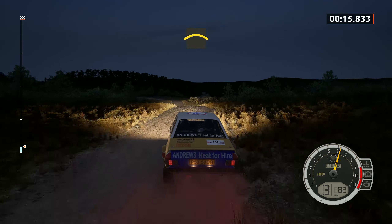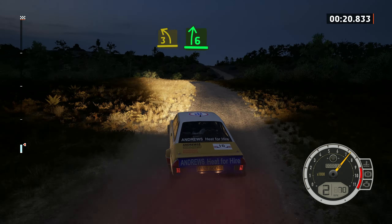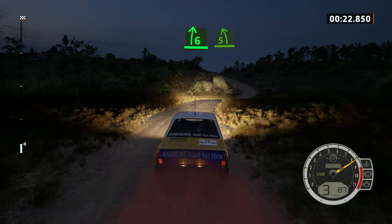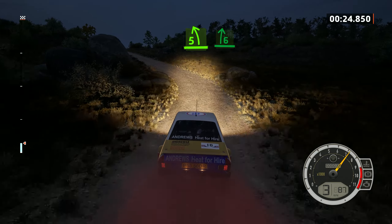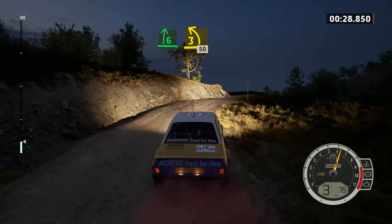Crest, into 3 left, into 6 right over crest. And 5 left, into 6 right over crest. And 3 left over crest, 50.